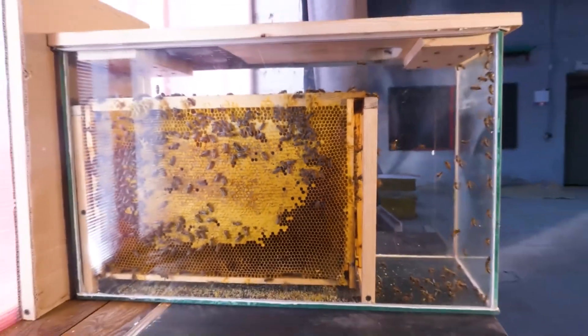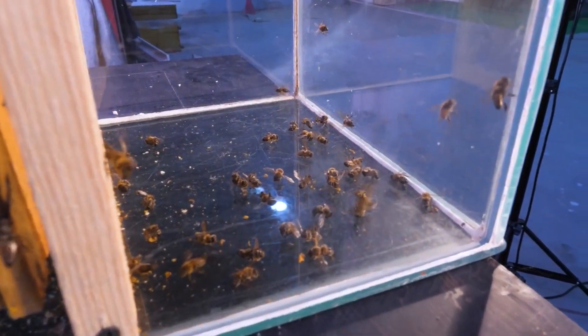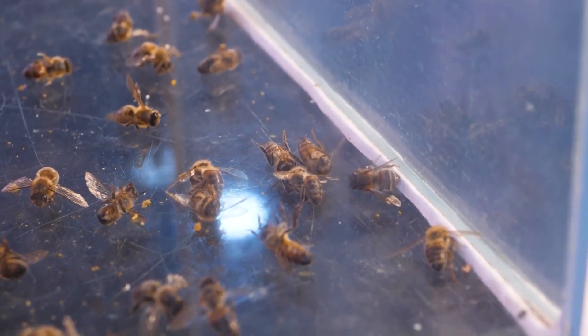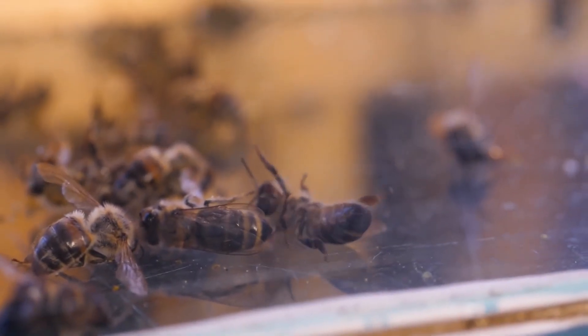At the end of the aquarium — or rather, beehive — a cemetery has formed. Just as in ancient Sparta, where weak boys were thrown over the cliff, the bees take their sisters to the end of the hive, or they move there themselves to retire.